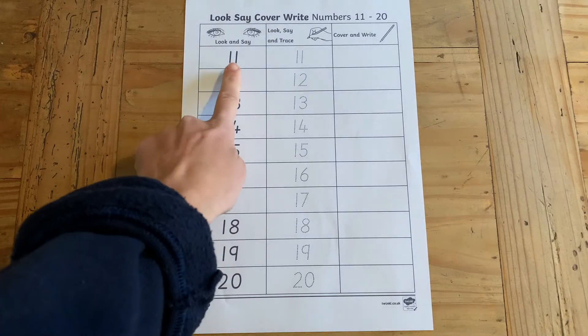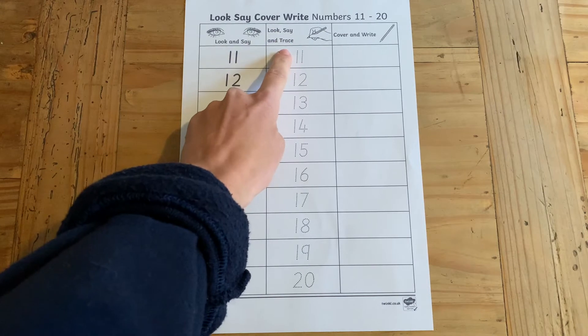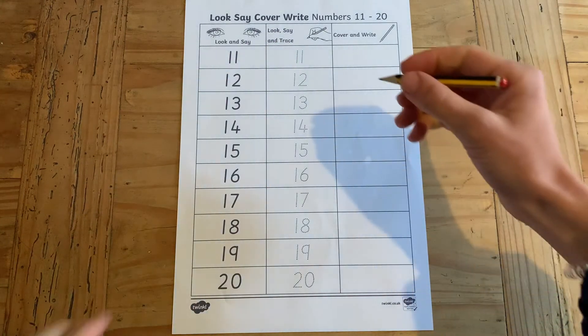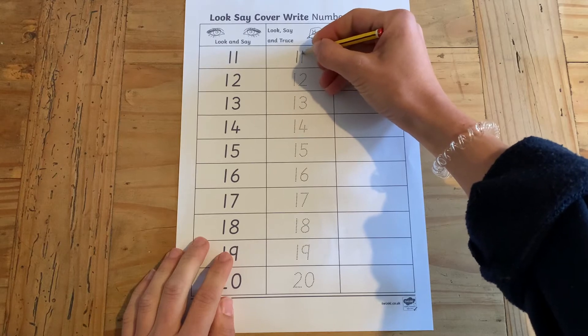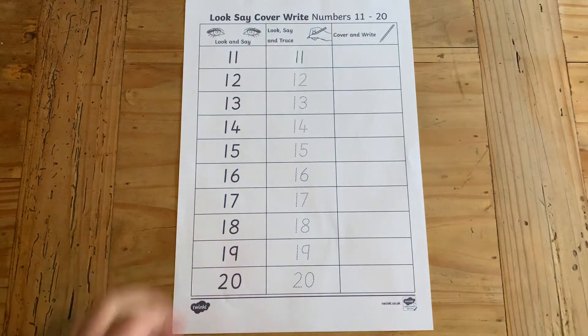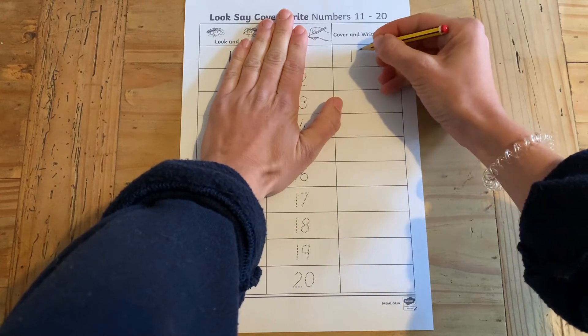Begin by getting your children to look at the number and say it out loud. They can then have a go at looking at it, saying it, and tracing it. And finally, a challenge: cover the number and write it from memory.